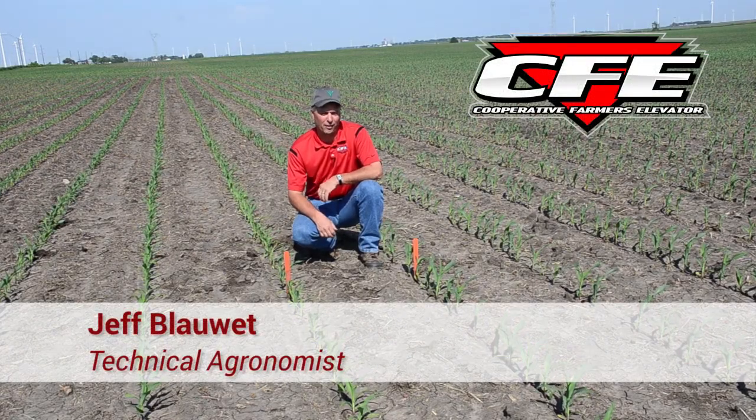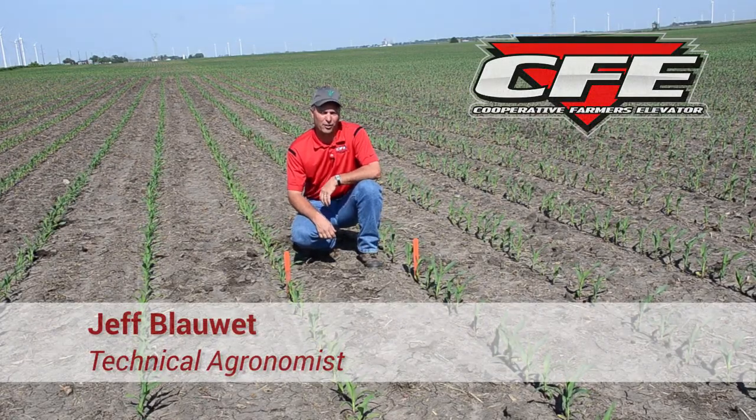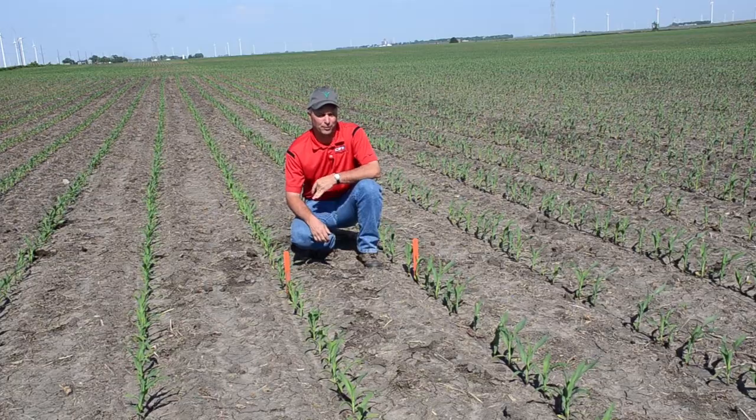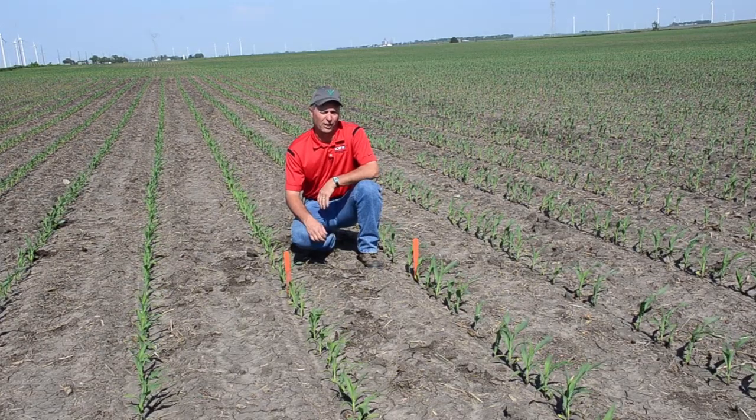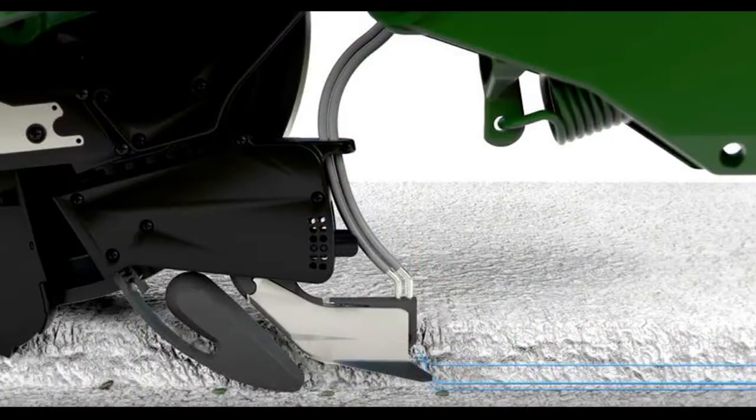For this week's Field Friday segment, we're looking at some things we've got going on in one of our starter trials. This is something that a lot of guys are already playing with — looking at some of these starter fertilizer treatments.